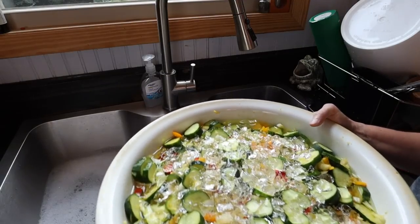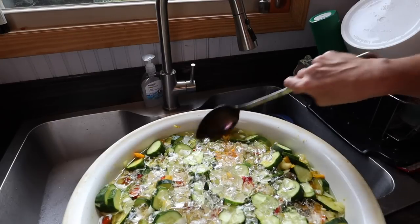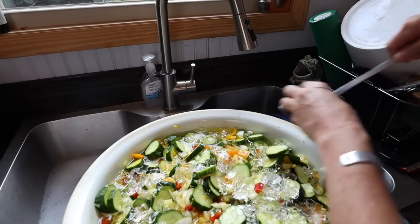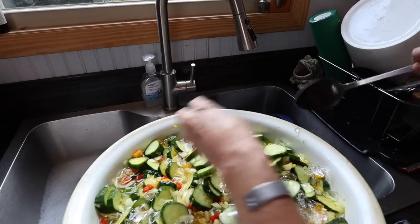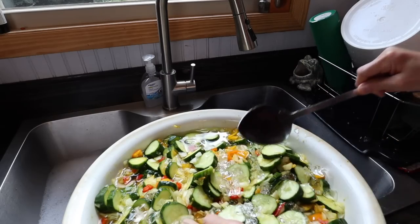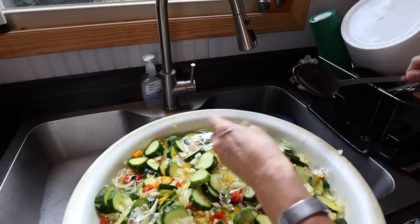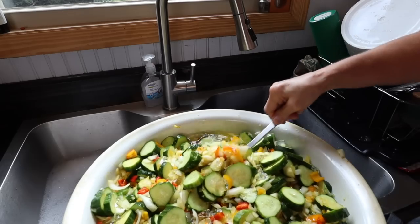I'm going to get me a big spoon and get some of them out, and probably discard some of the ice there. I wish you could smell this — it smells so good. A lot of the ice has melted but there's a little bit of it still there. The turmeric actually gives it a really pretty color too, along with those peppers. I'll start spooning some of it out.